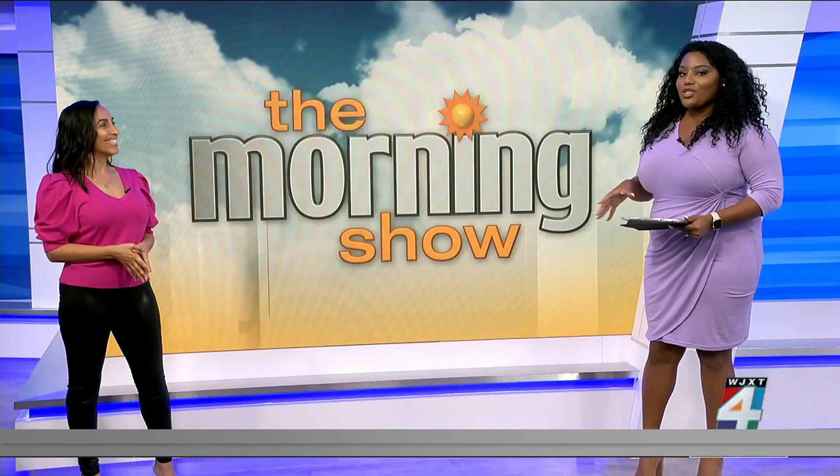You are a certified master neuroscience coach, so thank you for being here with us. Thank you for having me. I'm excited to talk about the anti-vision board.